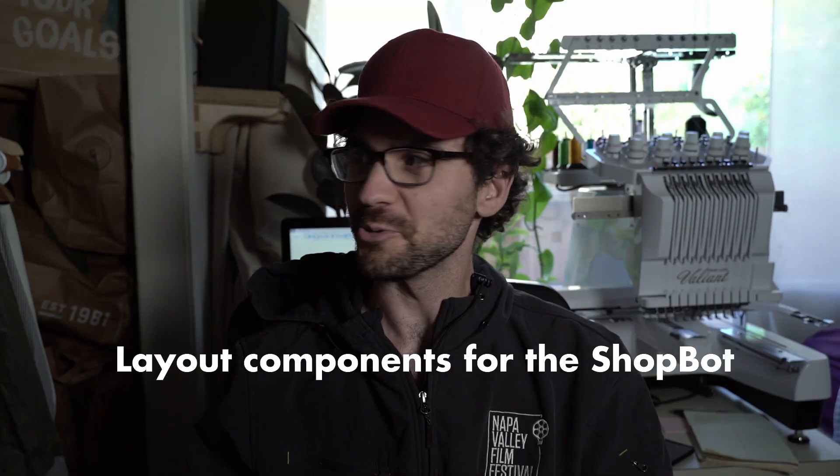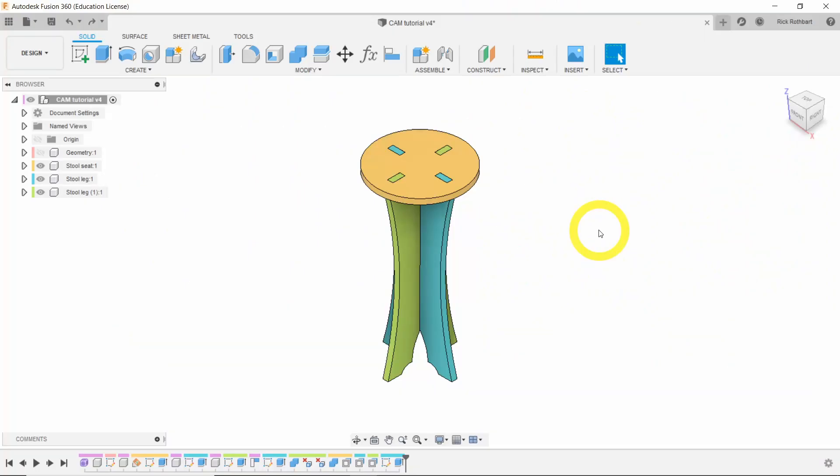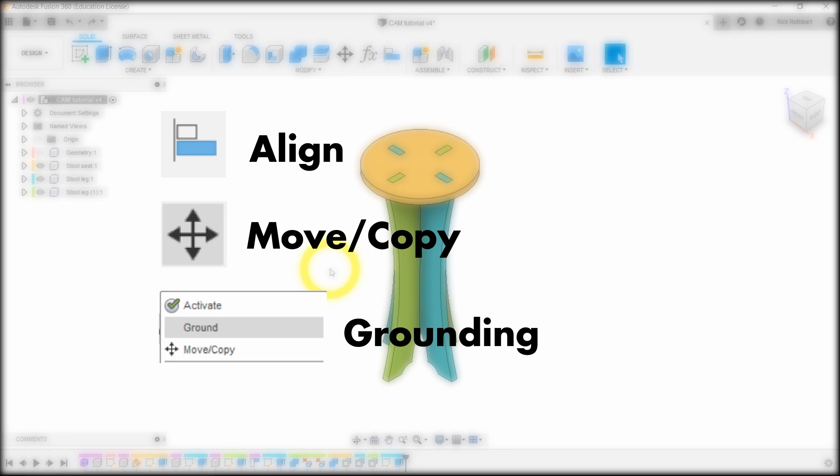Hey everybody, it's Rick, and welcome to my bedroom. Today we're going to practice laying out parts and components inside Fusion so we can get them set up and ready to go for the CAM workspace, designing our tool paths, and then running it on the ShopBot. We'll learn how to use the align tool, the move and copy tool, briefly cover grounding within components, and also how to draw out a sheet of plywood to make sure everything fits within our stock material.